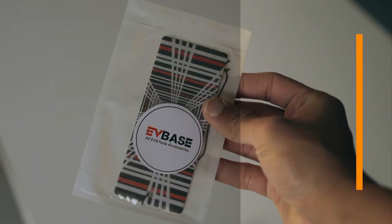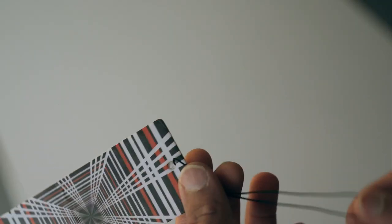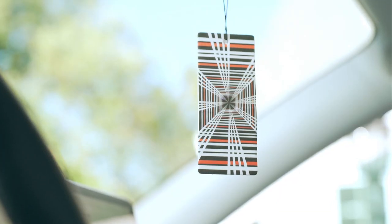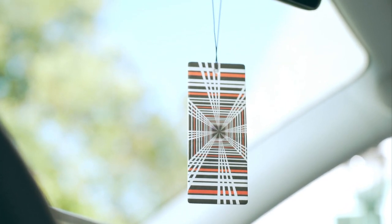If you want your car to have a refreshing scent every time you enter it, I recommend a fragrance option that not only smells good but also complements the Tesla theme. This fragrance features a plaid symbol, and the aromatic card is alcohol-free, made from essential oils. This makes it a great option for your Tesla if you need an air fragrance.